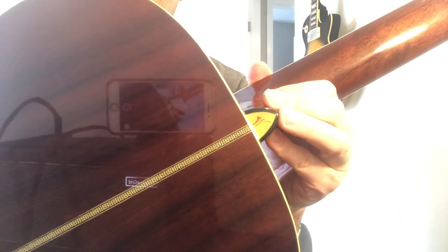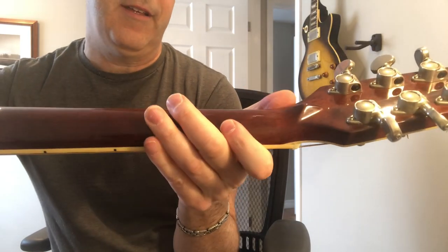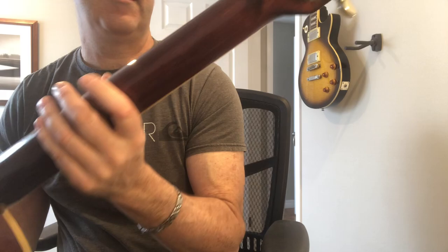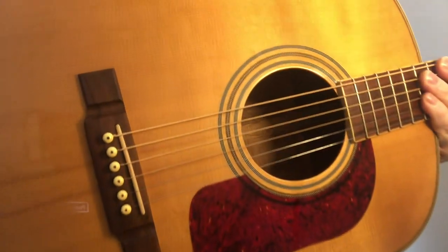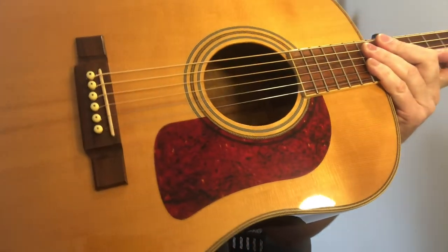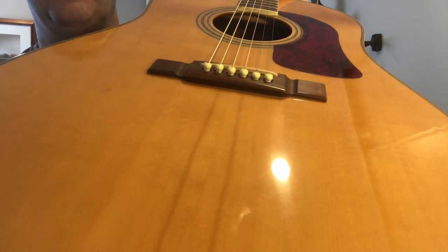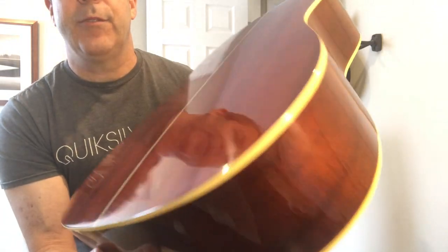It has a little W on the bottom of the neck joint. There's a volute like you would get on an old Martin, and it's a one-piece mahogany neck so there's no scarf joint — just the volute. The construction they were going for was really high end. Great inlays around the sound hole, a reddish tortoise shell guard. This would be a spruce top — nice tight-grained — and I believe that would be Sitka spruce with rosewood back and sides.